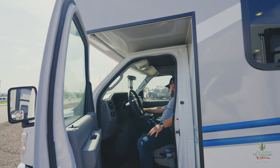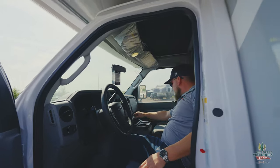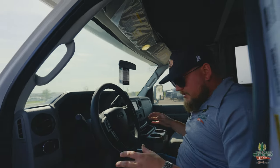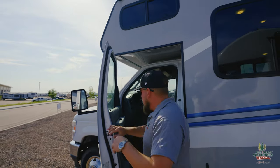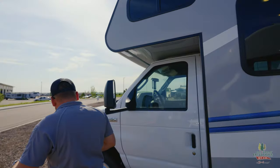USB-C and two USBs up here — not bad, I really like that. This is really comfortable and the seat is nice and comfortable too. All right, let's get out of here now and go around the front to the inside of the coach.